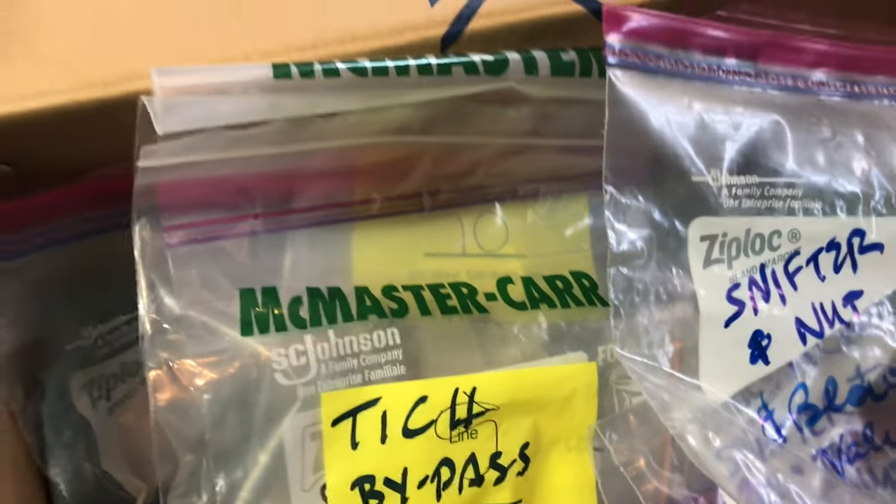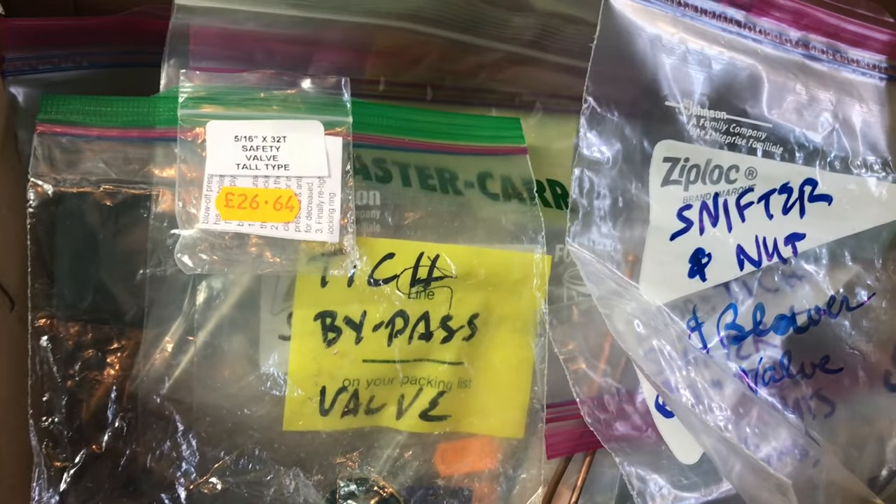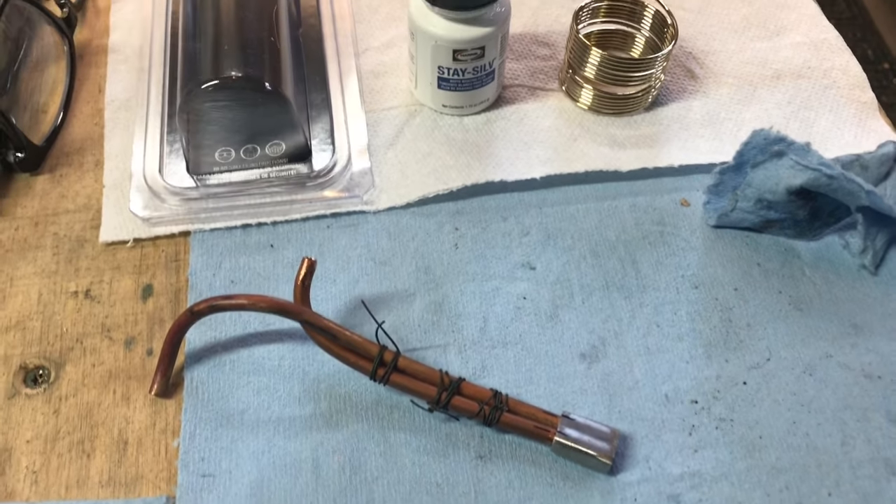Everything is neatly in this box, all together with the little screws and things. The screw and gasket are in there for each part — screws and gasket — that's how I keep it together as I make each part. I think I'm going to wrap up here for this week's very short update.